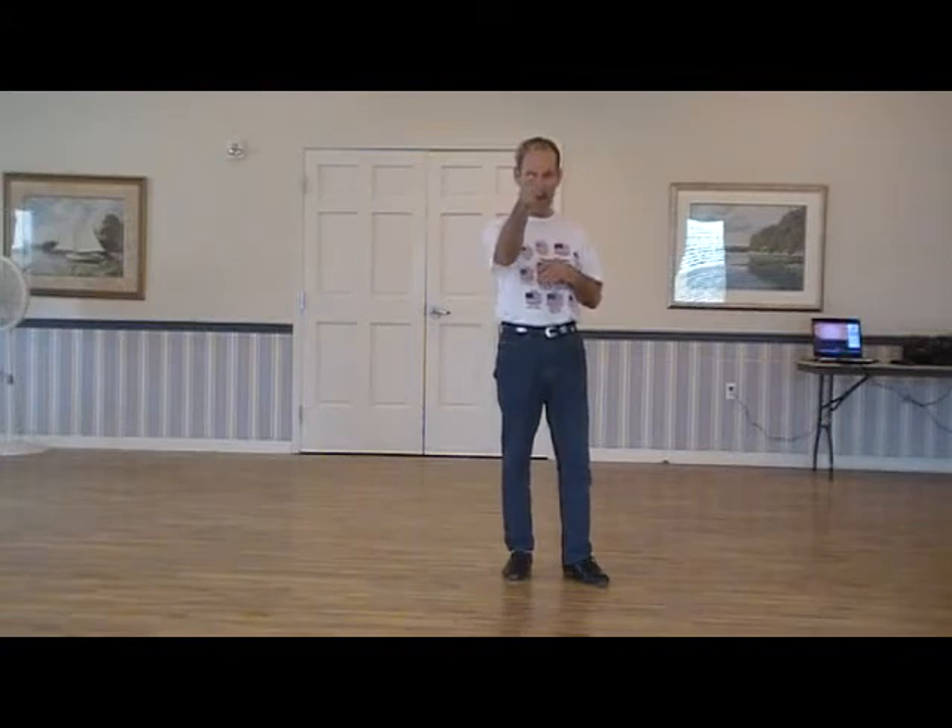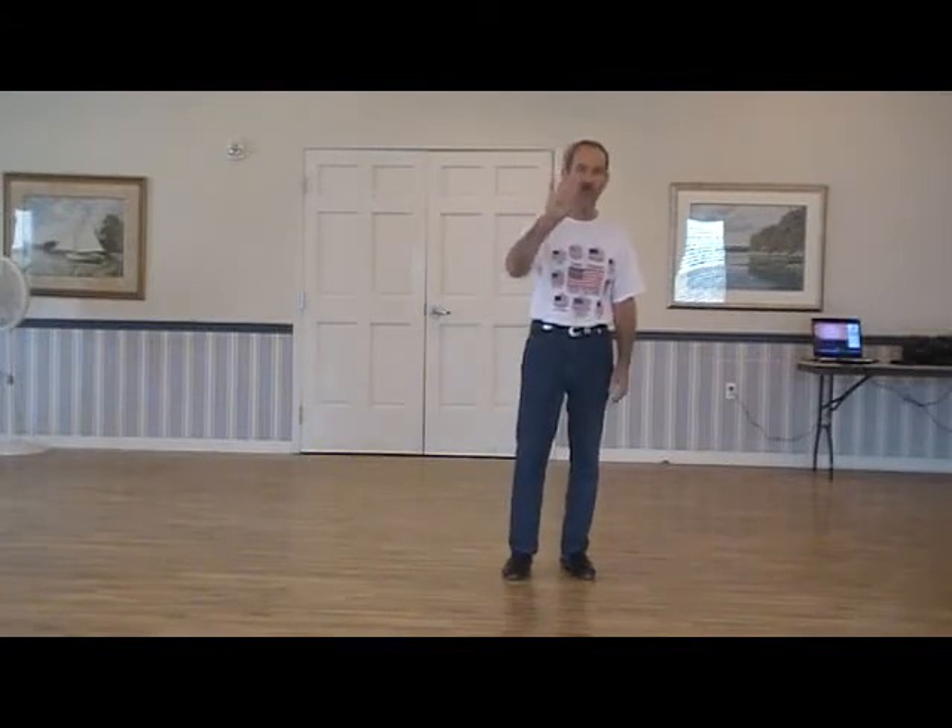Now I'm going to show you bridge two and the ending, and then we're going to put it all together. That course is done a lot. At the end, you're going to see me do the course four times — I'm going to turn three quarters to that wall, one half to that wall, one quarter to that wall, and back to the front for a half turn. That's four times you do that course at the end.